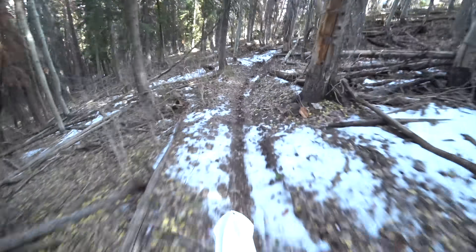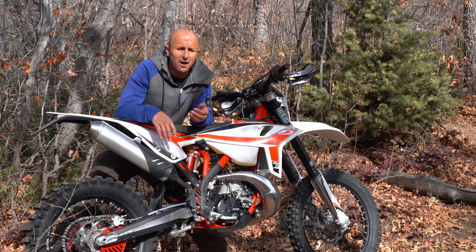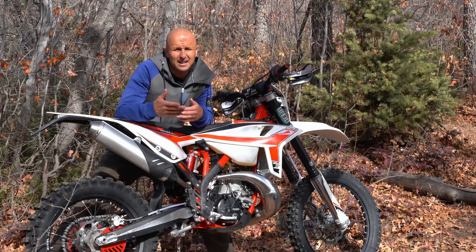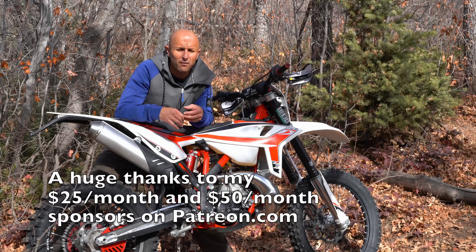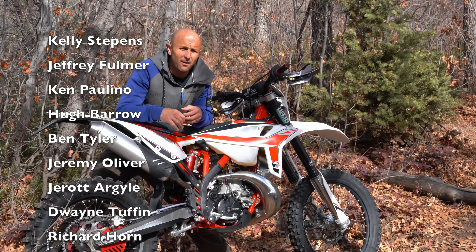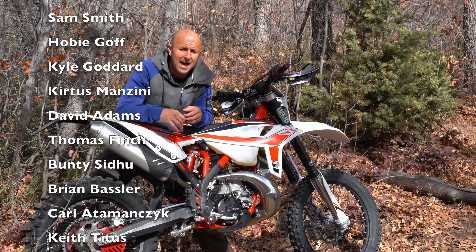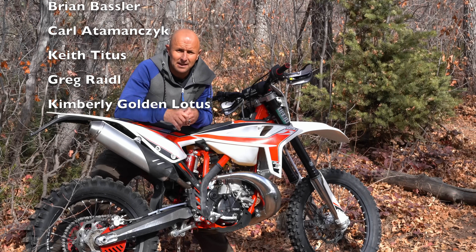On my website I also have links where you can do a monthly subscription tip on PayPal, which helps out a ton since PayPal doesn't take nearly as much off the top as Patreon does. I really want to thank everyone who sticks with me and watches these videos this far — you are a true Dirt Bike Channel fan. And remember, wherever you go, let's leave a single track.